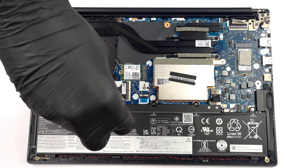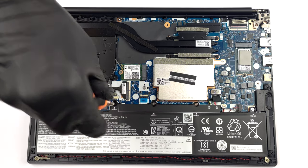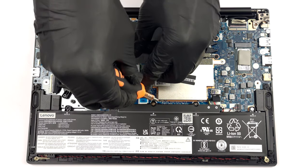To remove it, undo the 5 Phillips-head screws that hold the battery in place, and unplug the connector.